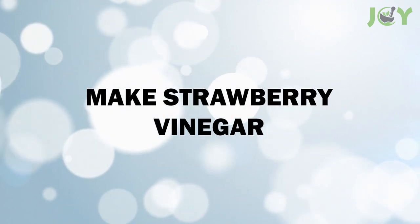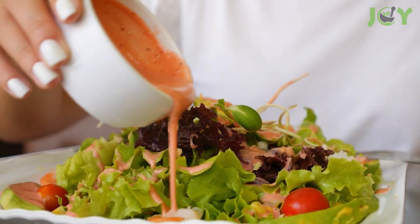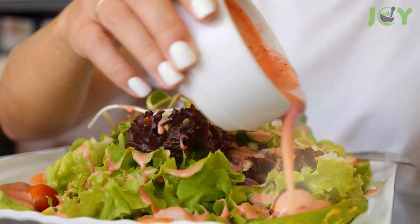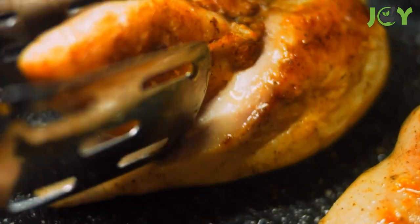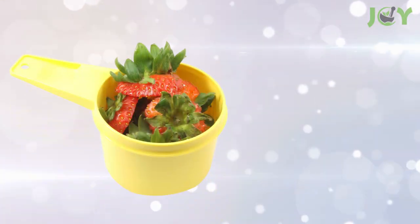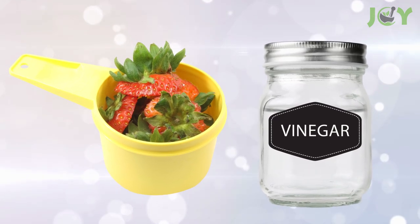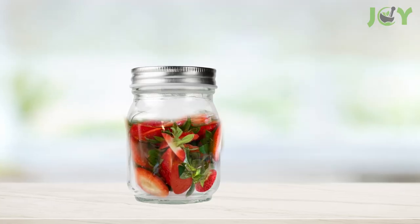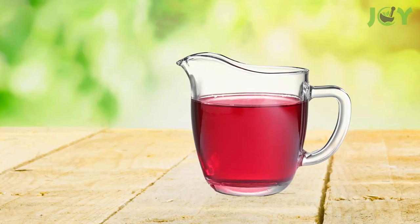Number 3: Make strawberry vinegar. Fruit scrap-infused vinegar is a simple way to add a sweet and tangy flavor to your favorite salad dressing or as a topping for grilled chicken, and it's super easy to make. Combine 1 cup of strawberry tops with white vinegar in a bottle or a pint-sized mason jar. Cover it and let it sit at room temperature for about a week. Strain before using.